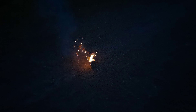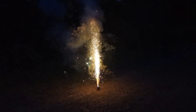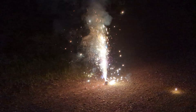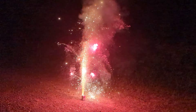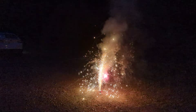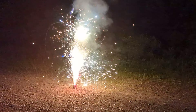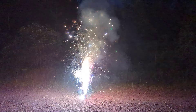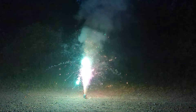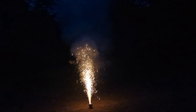Next we got Disco Turkey. This one's a little bit bigger — it looks like there's four tubes in there. Same height, probably six or eight feet. And that's the last one here.